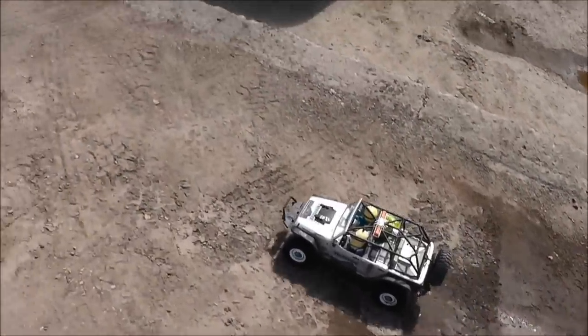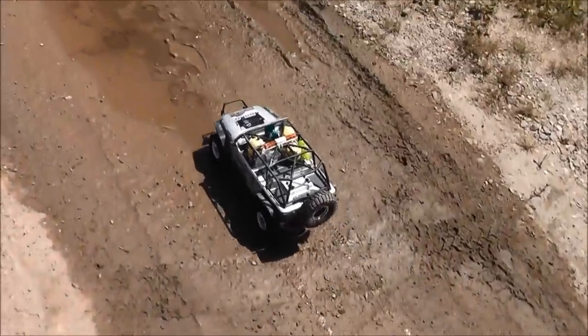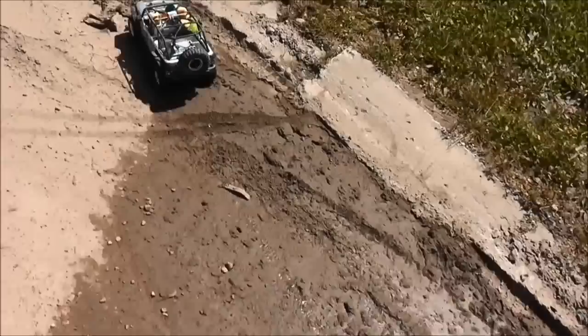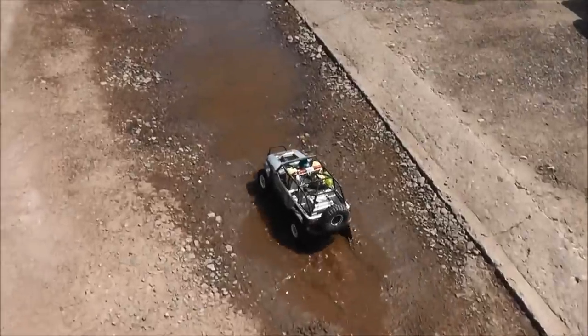I'm going to walk it up here. It's alright, it's alright — I'm so happy about this. Going to walk up here, no problem. That's all right.